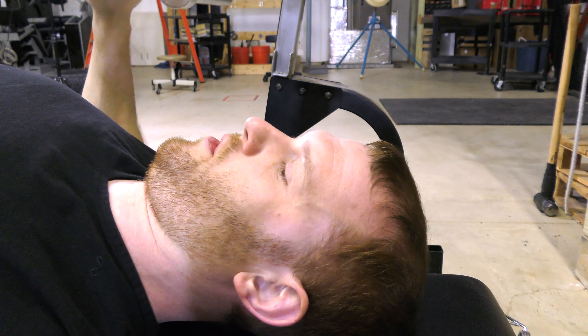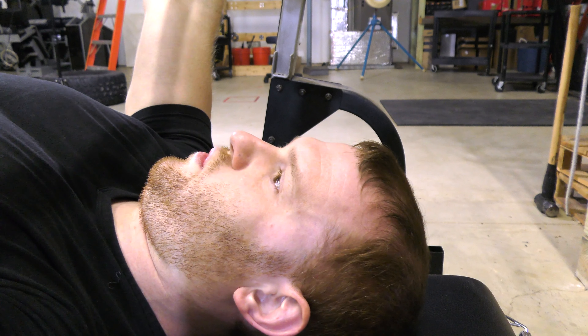It is important to breathe in when lowering the weight, then breathe out when pressing the weight.